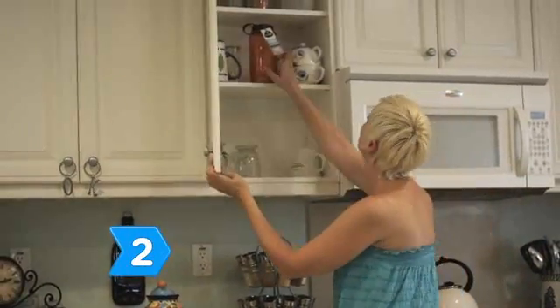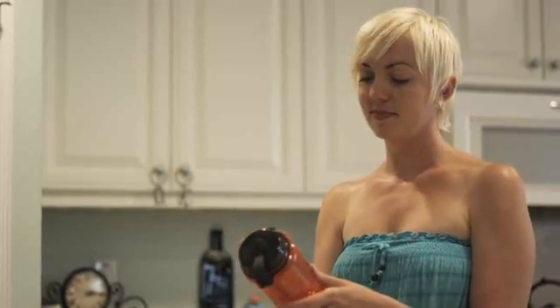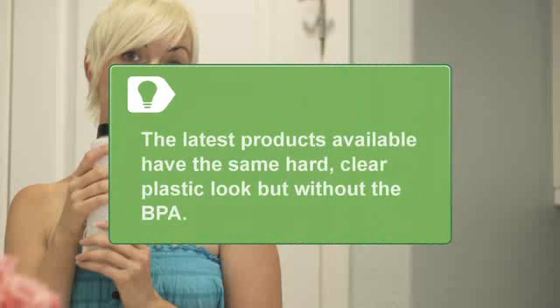Step 2. Look for a label that says BPA-free or bisphenol A-free on the packaging of water bottles at major retailers like Walmart or an outdoor store. Many products developed since 2008 have the same hard, clear plastic look but are made from a BPA-free plastic called Triton copolyester.